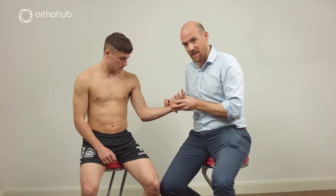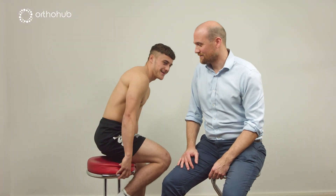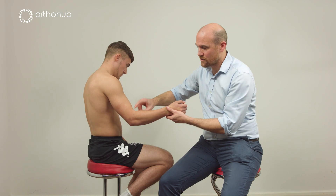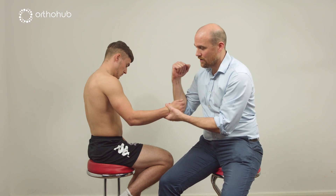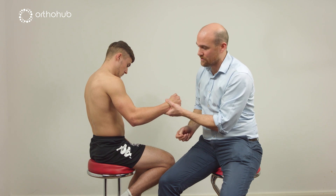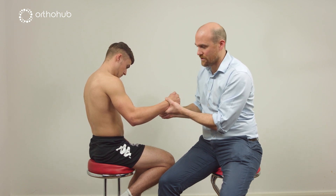We can see that Louis doesn't have a palmaris longus. The next branch is brachioradialis — we have resisted elbow flexion and you'll see the brachioradialis standing out beautifully just there. This is a nice long tendon, useful for tendon transfers as well.